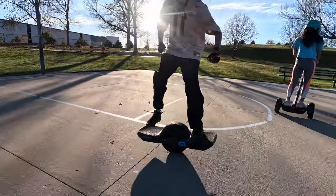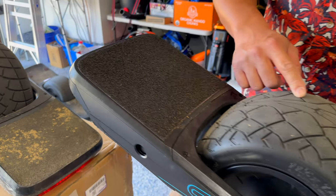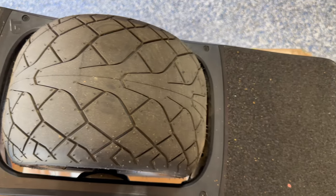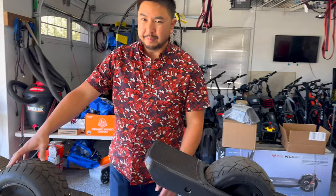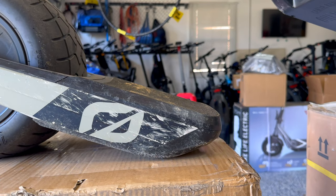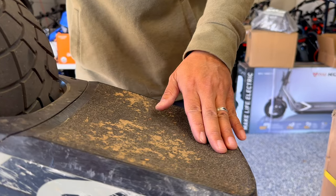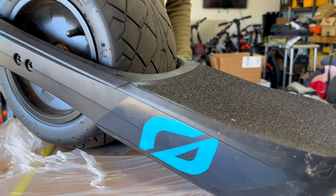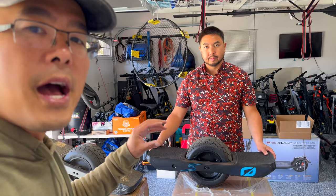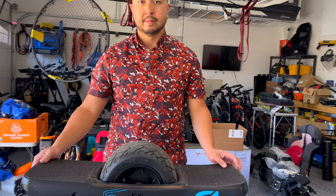The tire is a softer compound with deeper treading - not quite as thick or wide, but they look more aggressive, almost like a sports bike. Already I can tell just with my hands it's a lot softer. One of the other changes: on the GT and on the Pint the edge on these foot pads was really harsh - that steep edge digs into your shoe. Here they've softened and rounded that out. The foot pads are also 5 millimeters lower, so your stance is half a centimeter lower than on the GT, which helps with center of gravity and stability.